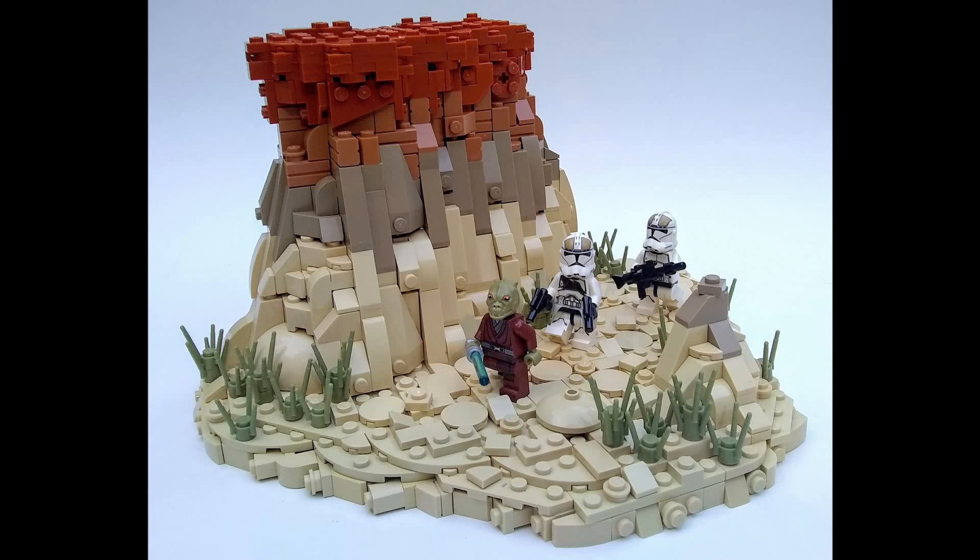I first want to talk about that colorful rock formation to the left of the MOC — it is just absolutely beautiful. I love the transition from tan at the bottom to dark tan to what I think is medium nougat, and then up top there's burnt orange. The olive green plant pieces scattered around the floor of the desert also look really nice. And those two-by-two round tiles and the dish do a really good job simulating cracked ground and crevices on the desert floor.